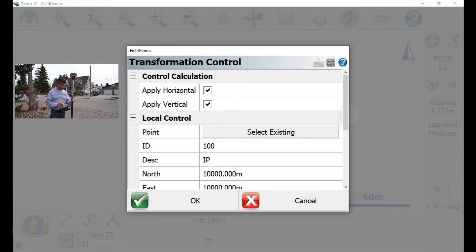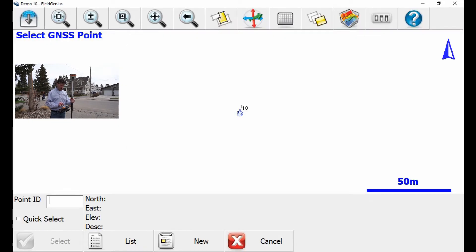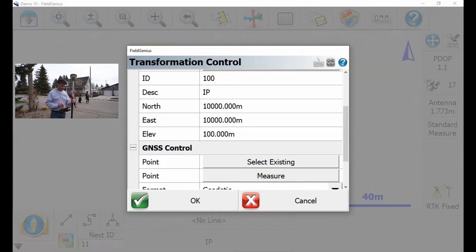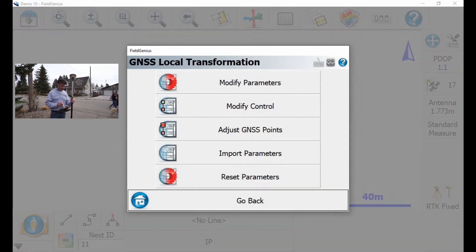There you can see my coordinates: 10,000 and 10,100. Then I want to select an existing shot that I just shot — that's 0.10. So I'm going to select 0.10, which is in UTM coordinates, hit Select, and I'm going to hit OK. Then I'm going to hit OK again, and then I'm going to hit Adjust Survey Points.